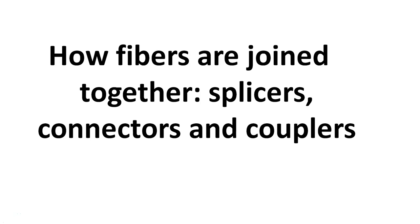Today we will discuss how fibers are joined. Basically we will discuss splices, connectors and couplers in fibers.